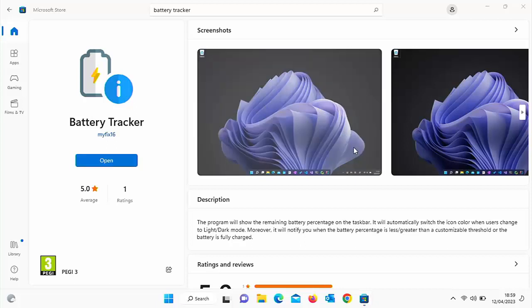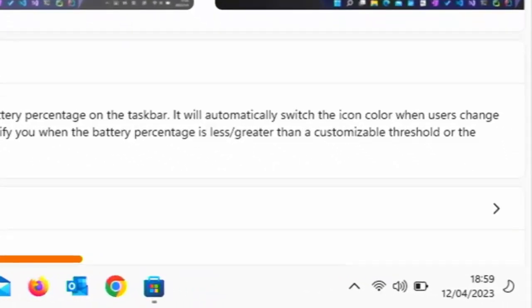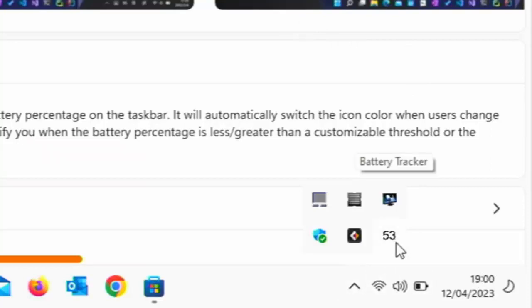Once it's installed, click on Open. And if like me it looks like nothing's happened, just have a look down by the clock in the bottom right-hand corner of the screen and see if you can see some numbers. If you can't, click on the arrow pointing upwards — and there you go, there's a set of numbers showing the percentage of battery you've got left.